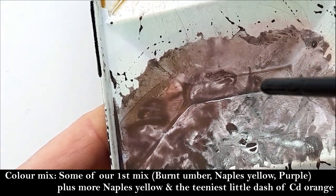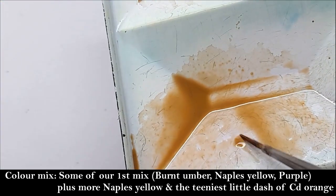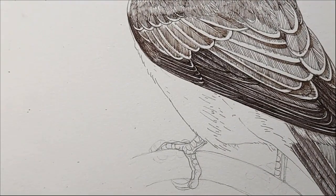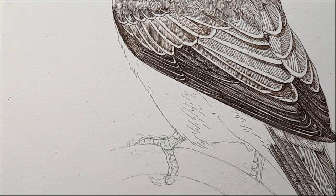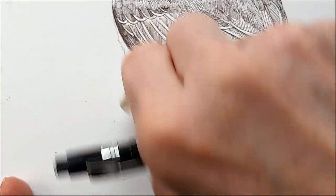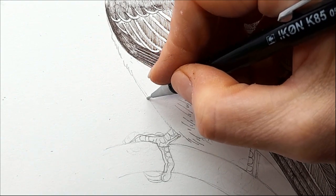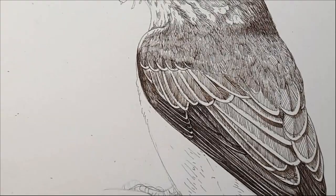Now for the rump and flank area — bearing in mind the legs are black and we'll do those later. For the first time in a while we've mixed a new colour: still burnt umber, purple, Naples yellow, but with a lot more Naples yellow and the tiniest touch of cadmium orange. It's quite watery, which is intentional because this area is pale and we don't want it to get too thick and dark. Also, looking at the illustration, that line there doesn't seem quite right to me, so I'm going to rub it out and redraw it.